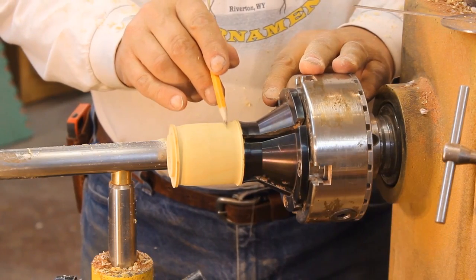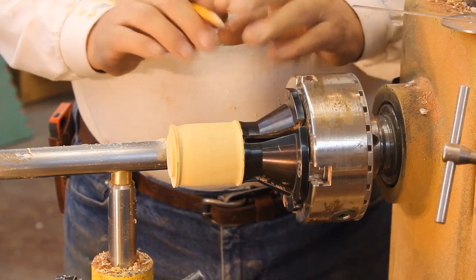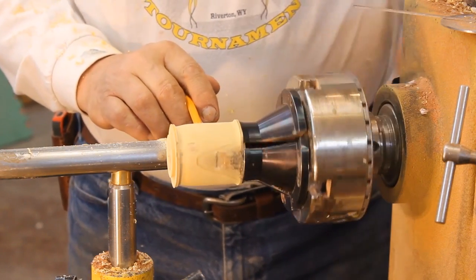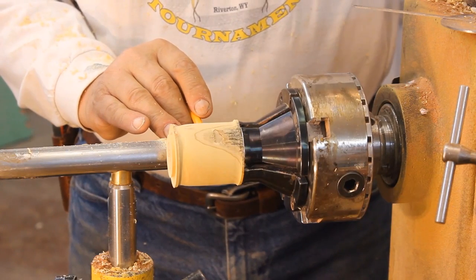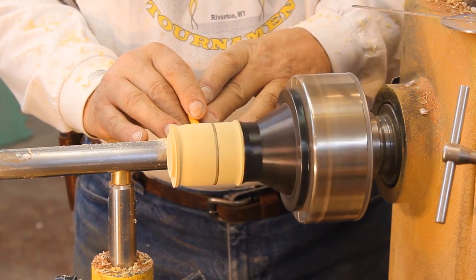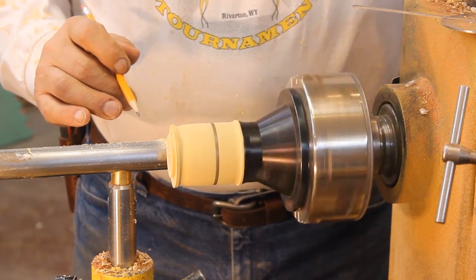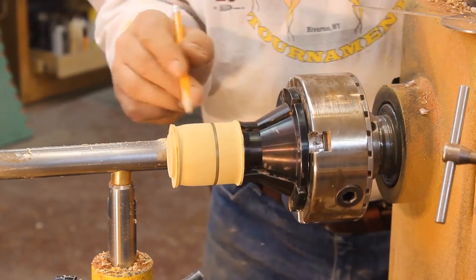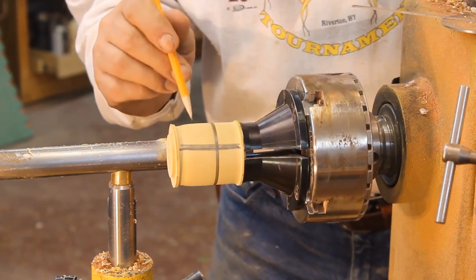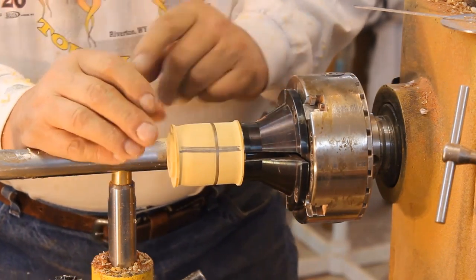This area up here is going to be my lid, and that's the first thing that you do. Normally when you do any kind of box, you start with the lid. So I'm going to take a pencil and define where I'm going to cut this off. Something that's a really good idea at this point is to mark the grain so we can line that up later in the process. Then I'm going to take a parting tool and cut that off.